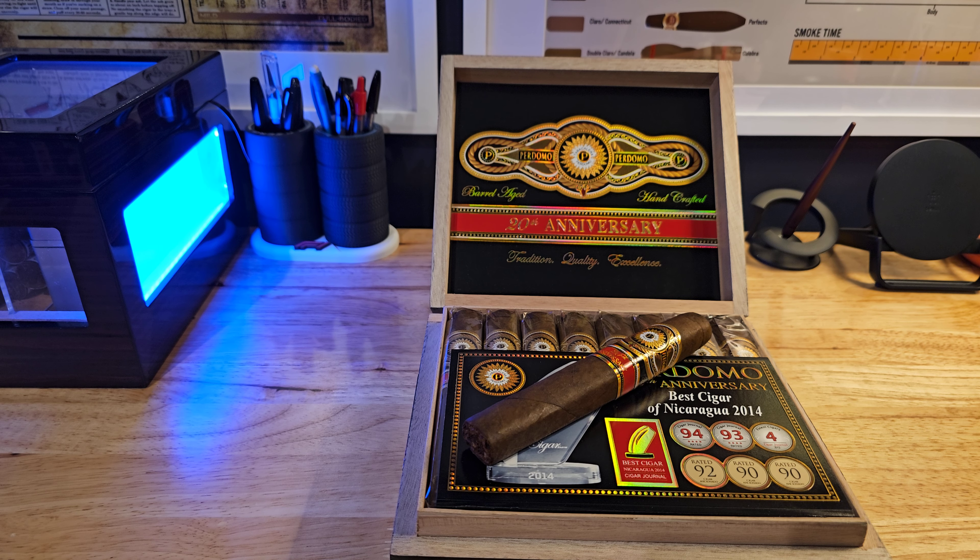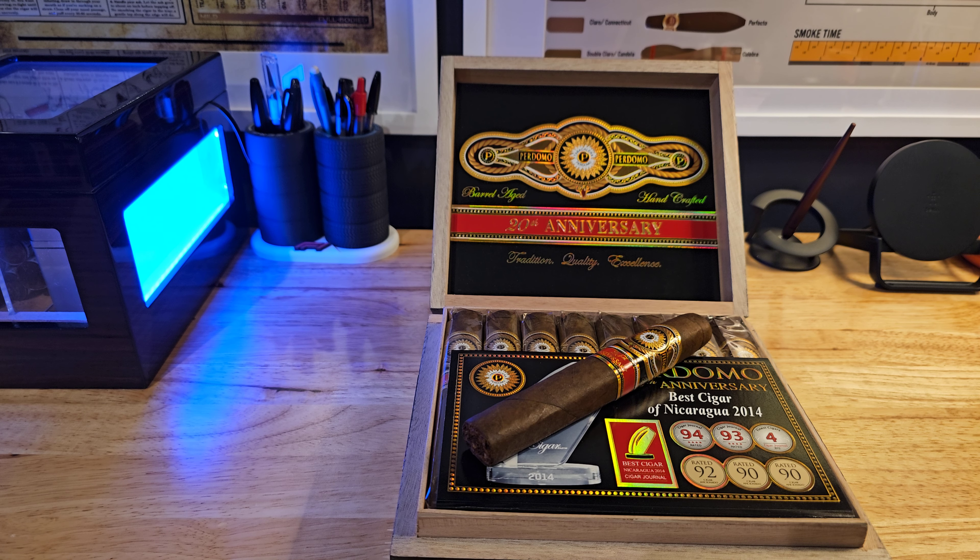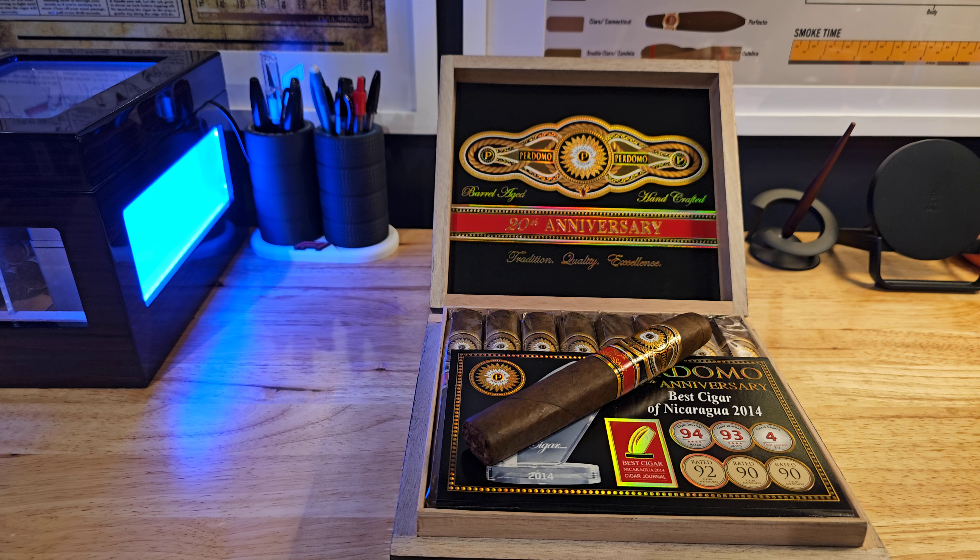This is a box of 24. It's a 6 by 56, so a Toro. Country of origin is Nicaragua. The rating on this is 92 — it's got multiple ratings on it. Strength is medium to full body. And as I mentioned, this is a Maduro, so the wrapper is Maduro.